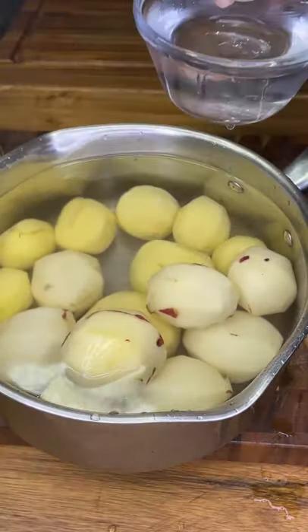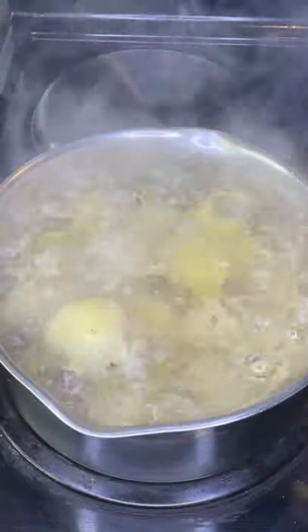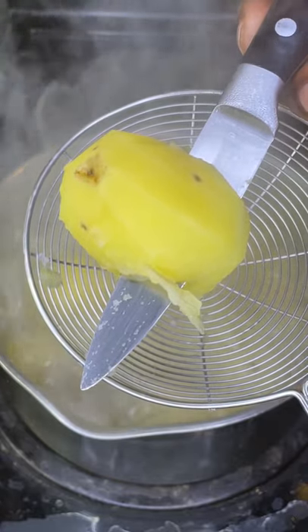Heavy pinch of salt to your water, then boil 11 minutes until easily pierceable with a paring knife. I used one teaspoon fine sea salt to about two quarts of water.